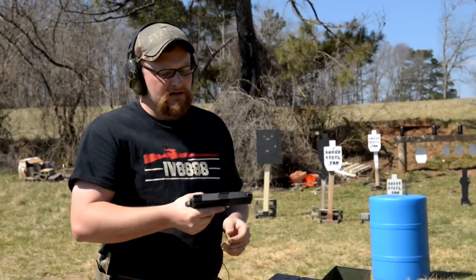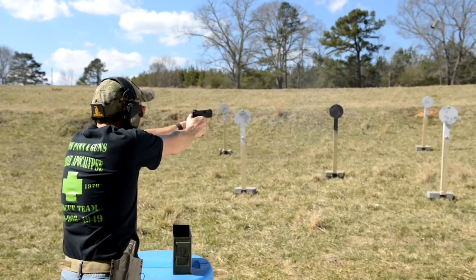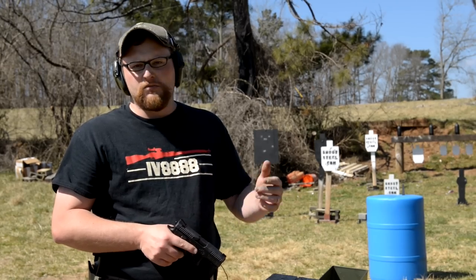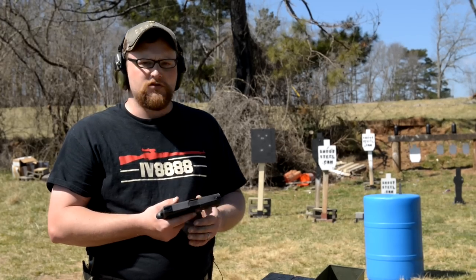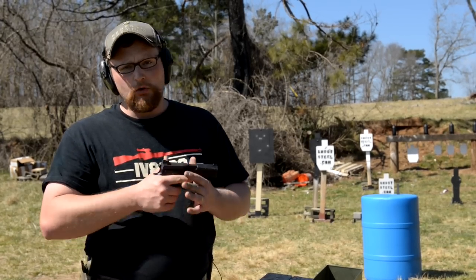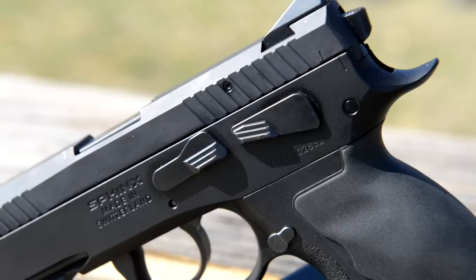There's not a lot of muzzle flip — you can really point the gun and keep it on target easily. Some of the things we're going to be integrating into our pistol videos moving forward is steel challenge-type stuff, a little bit of practical shooting, kind of your IPSC. We're also going to be integrating a little bit of three-gun type stuff into the videos for those of you who are into competition.